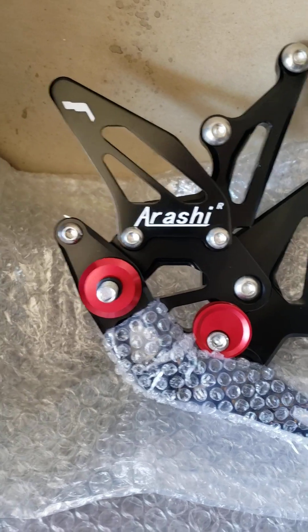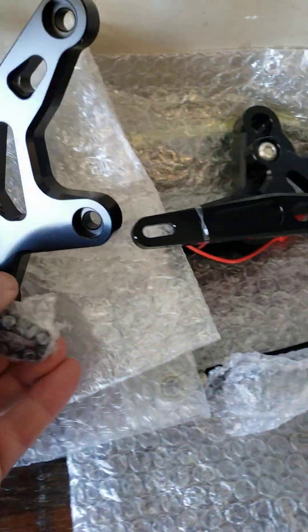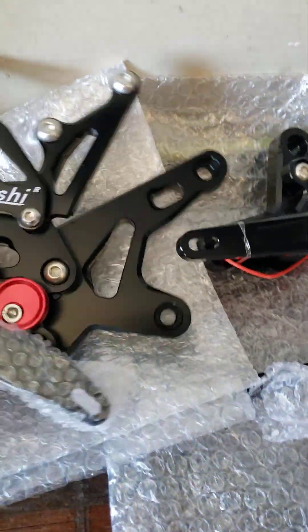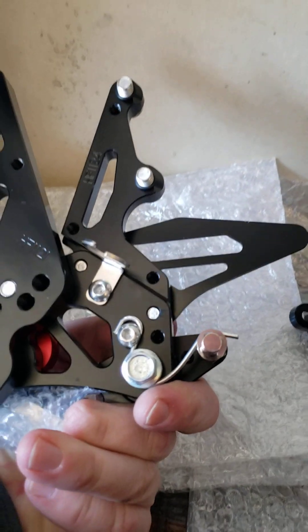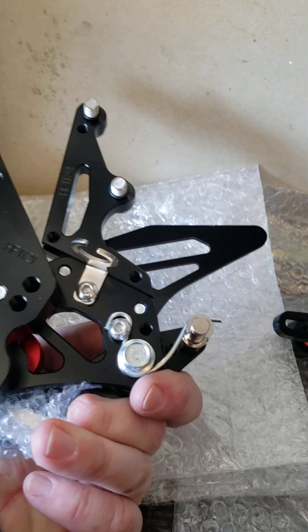Honestly, it smelled like a Chinese food restaurant when I opened it — interesting. Okay, so there's the brake side.